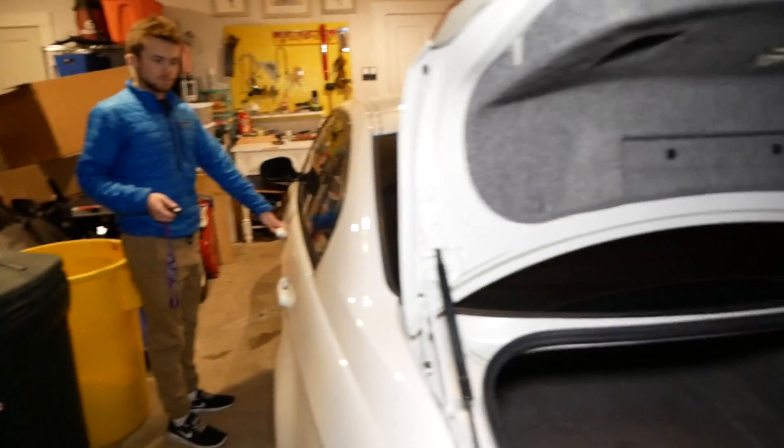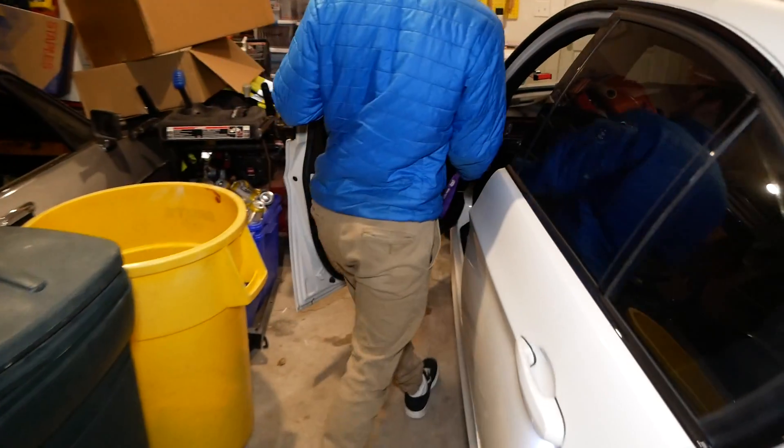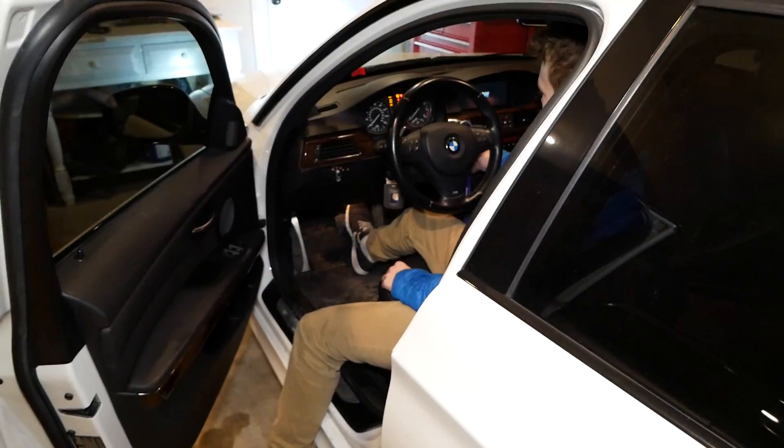Now before we close the trunk, we're going to make sure the car fires up. Here we go, cross your fingers. Oh yeah!